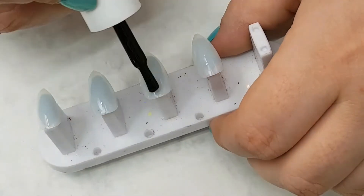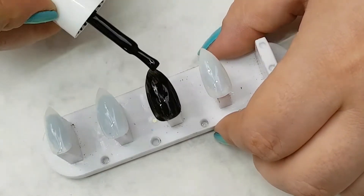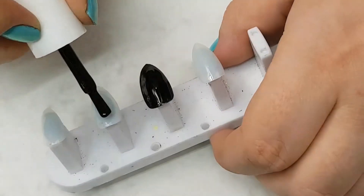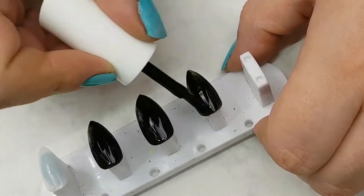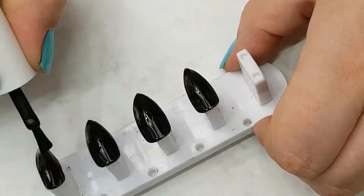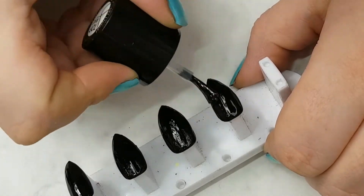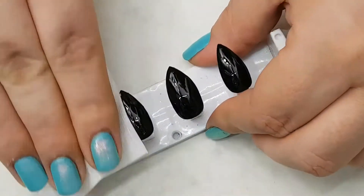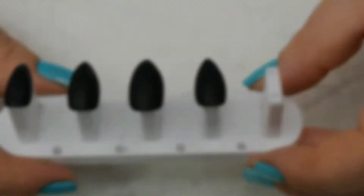To begin this look I buffed the surface of the nail for better adhesion of the gel. I then applied one coat of the Mega Mix base coat, followed by two coats of the black gel polish, allowing each coat to dry in an LED light for 30 seconds between layers. The next step is to apply the matte top coat, then wipe away the sticky layer to reveal the matte surface — and that is my base complete.